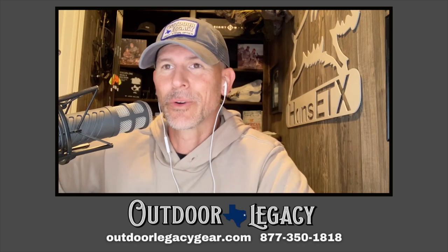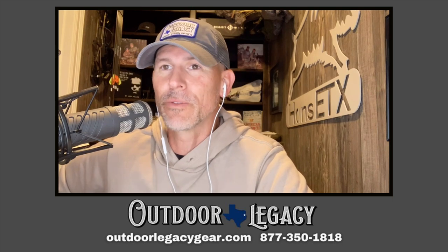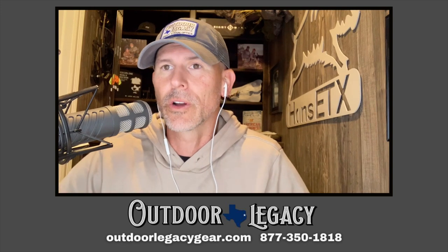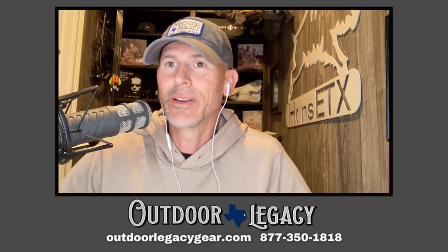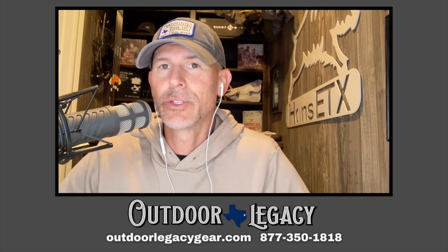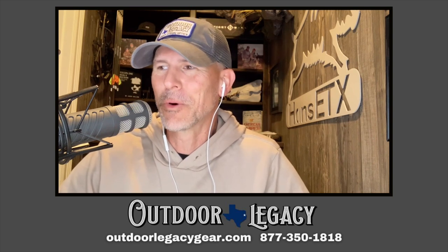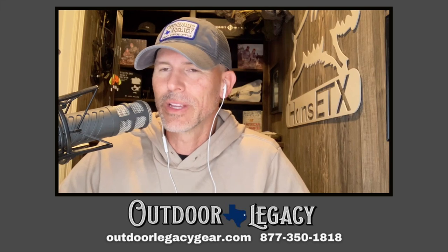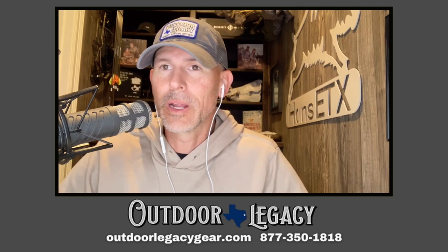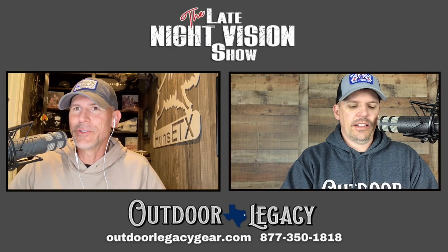What I would say — and a lot of companies say we're crazy for doing this — is we invite you to call us. They say you'll spend all your time on the phone, and that's true, but we do get everybody called back. This is a big purchase, a big investment. We want you to call us and talk to us about it. The number is 877-350-1818. You can find all the products at outdoorlegacygear.com, and you can talk to me, to Ashley our other salesman, or to Jason.